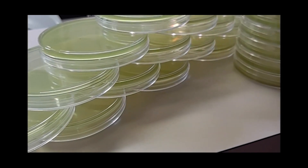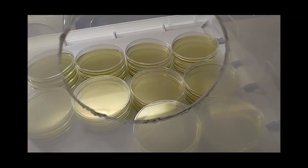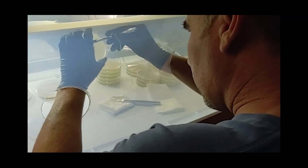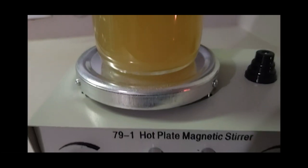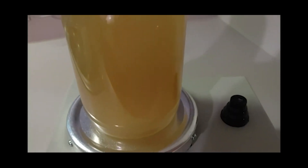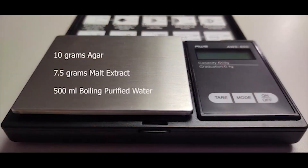MEA, or malt extract agar, is the go-to agar recipe for home mycologists. It provides the perfect adjustable recipe for growing out contaminant-free mycelium cultures. The great thing we have discovered with malt extract is you can adjust the amount of nutrients and dextrose according to how much you want to feed your cultures. We started with the standard 10 gram agar, 10 gram malt extract per 500 milliliters of purified water and definitely got quick tomentose growth, but it was hard to determine what was good mycelium and what was possible contamination. We have since come up with a standard MEA recipe using 10 grams agar,